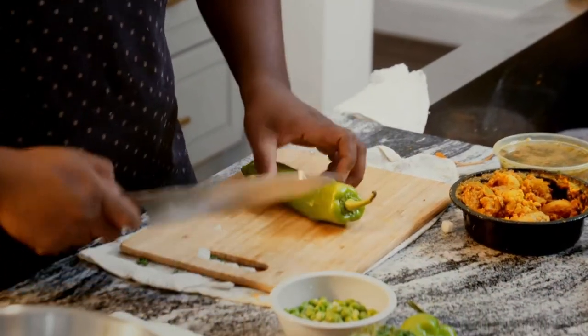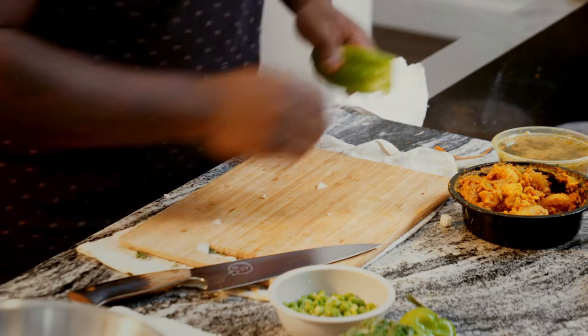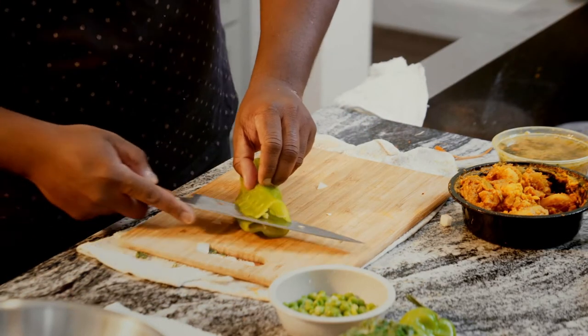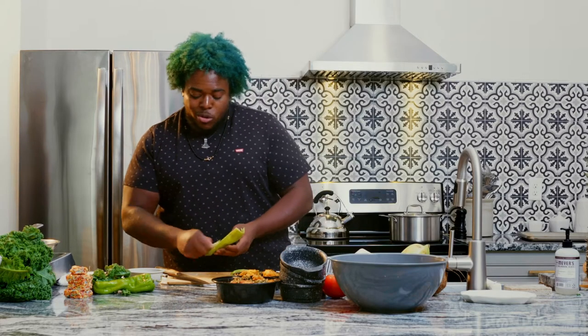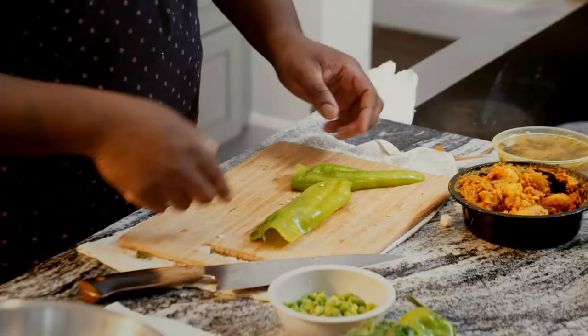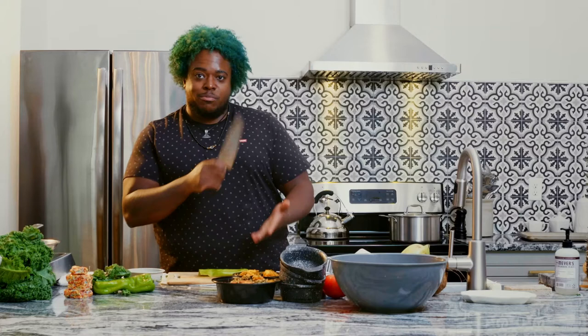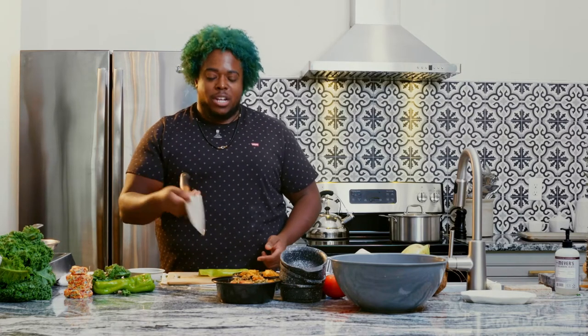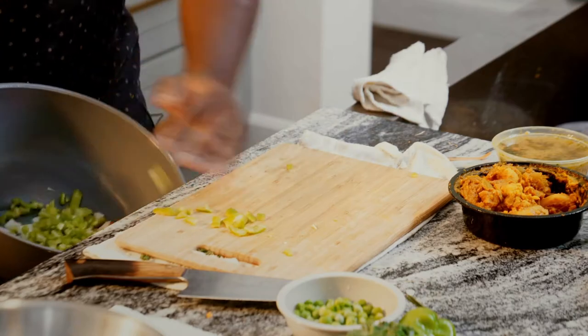Next up, peppers! So, like I said, we've got cubanelle — it's a mild pepper, similar to a banana pepper or a Hungarian wax pepper. We're just going to slice this down the middle, pull out that pith, because we don't want any of that. I mean, you don't have to pull out the pith at home — typically most people don't, just because they don't know no better. Don't stack your peppers like this and then cut, because that's how you cut yourself. Also, what's the most dangerous tool in the kitchen? A dull knife — so make sure your knife is nice and sharp. All right, so we've got our cubanelles all nice and diced.